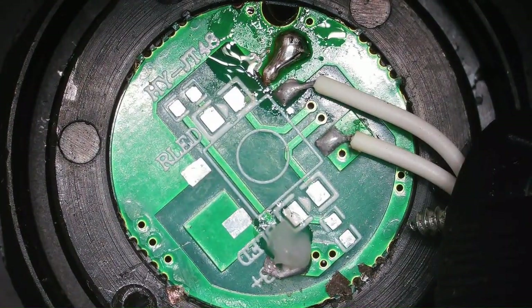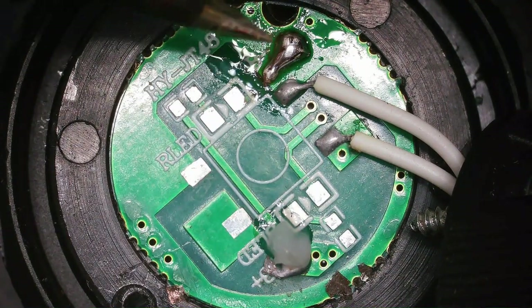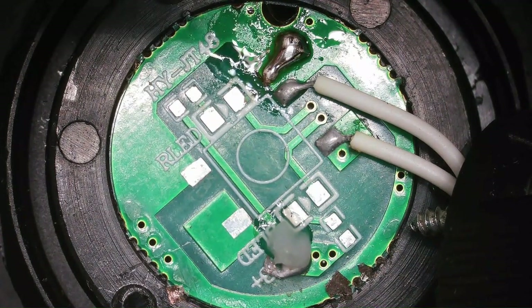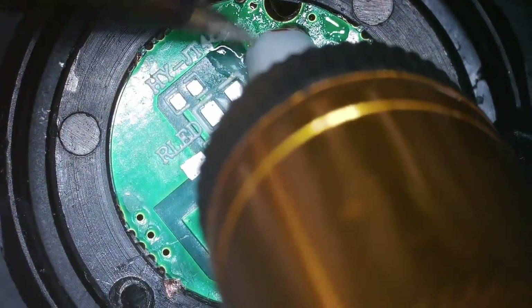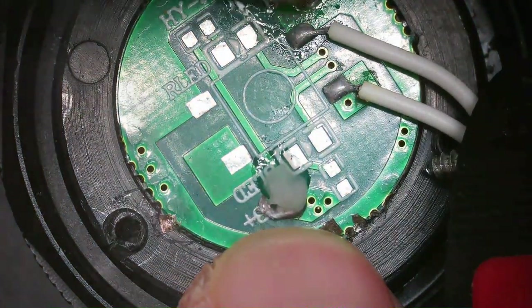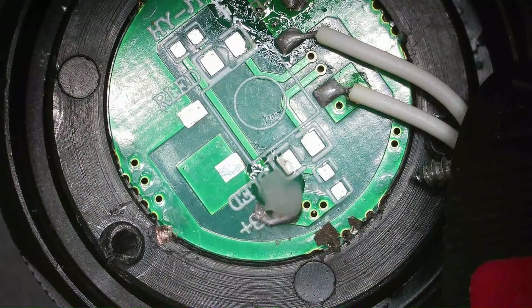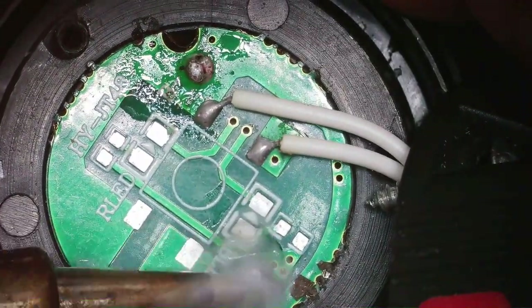Looks like I'm going to use a solder sucker. All right, we did good there — got the piece off that we needed to. Do that on the other side here, and we should be good.